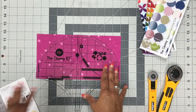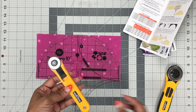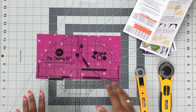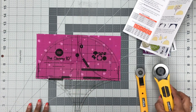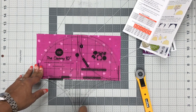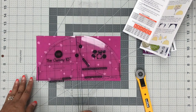A little bit about cutting: for all the clammy tools, your favorite tool is going to be your 28-millimeter rotary cutter. For the 10-inch and 12-inch you can use the 45mm, but I still find the 28-millimeter is my favorite. Now if you're cutting a lot with a 12-inch clammy and want to stack your fabrics, the 45-millimeter cutter will give you a larger blade and make it easier to cut around a stack of fabric.